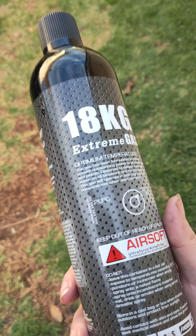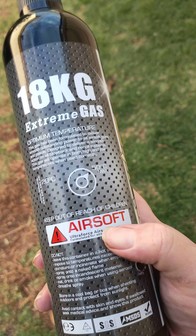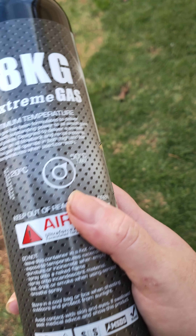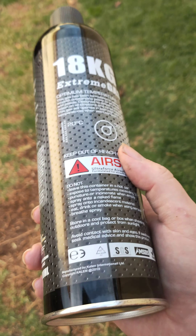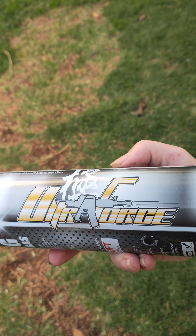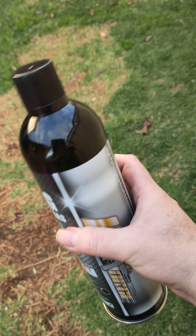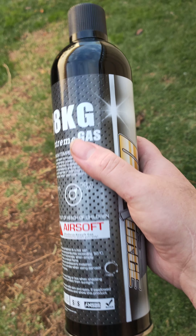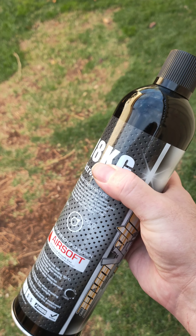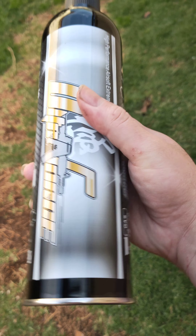This is the gas I've been using — it's the Ultra Force 18 kilo extreme gas. You get it in cans, either 12, 16, or 18 kilo. It's meant for airsoft weapons, which is funny because in Australia we don't really have airsoft as far as I know. It's a good size can — I've gotten about 15 full magazine fills out of this bottle so far.